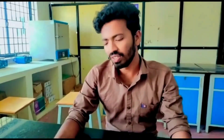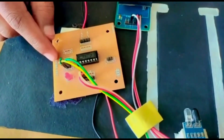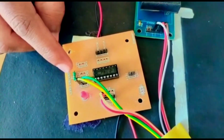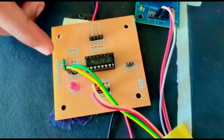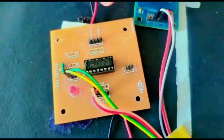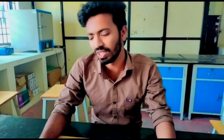This is the L293D driver, a typical motor driver IC which allows a DC motor to drive in either direction. The L293D is a 16-pin IC which can control a set of two DC motors simultaneously in any direction, meaning you can control two DC motors with a single L293D. It works on the concept of an H-bridge circuit, which allows voltage to flow in either direction, and uses Darlington transistors for current amplification. Due to its size, it is widely used in robotic applications for controlling DC motors.